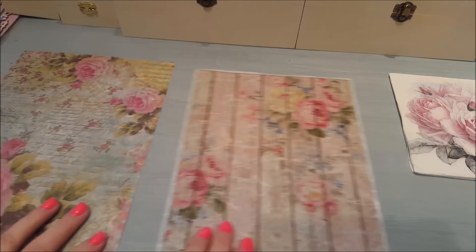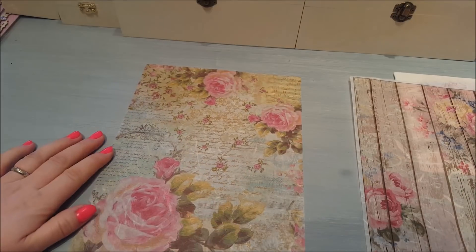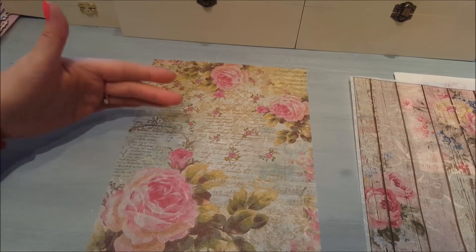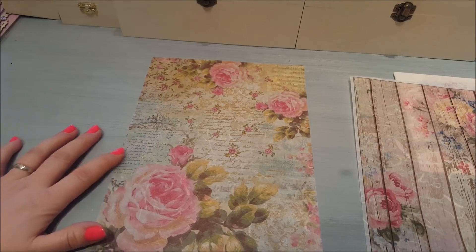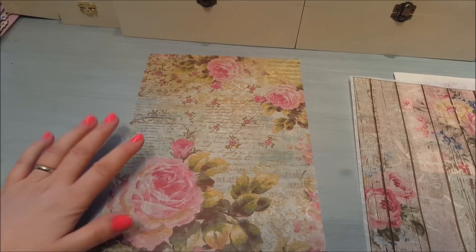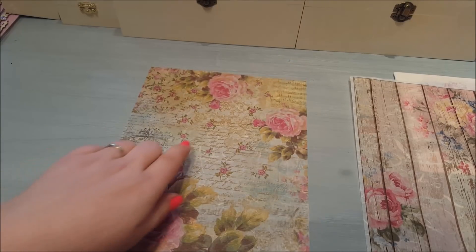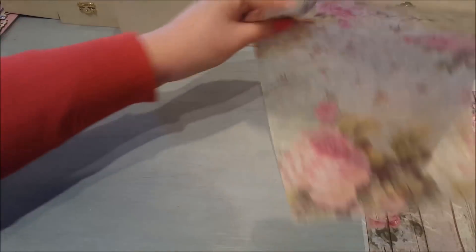Moving on, again the same sort of theme — florals with a shabby chic style. This will probably be one of the first ones that I use. I loved all of these designs; they are just completely me. It's got some script on there with dotted roses about, so I thought that was really good.